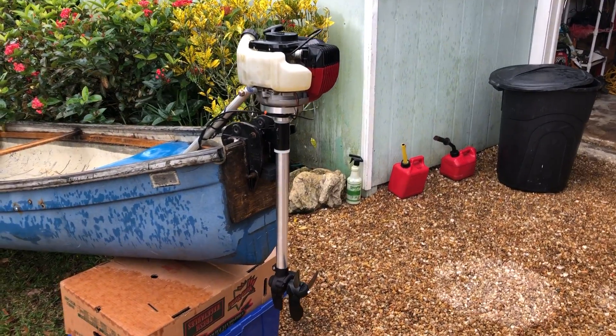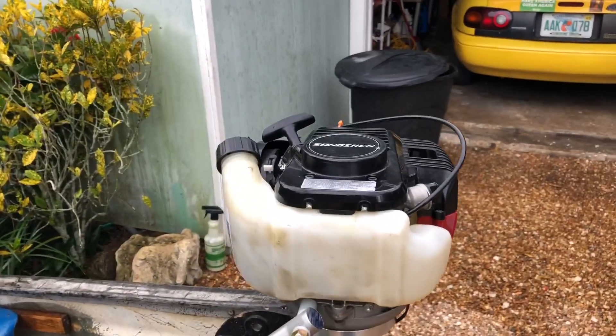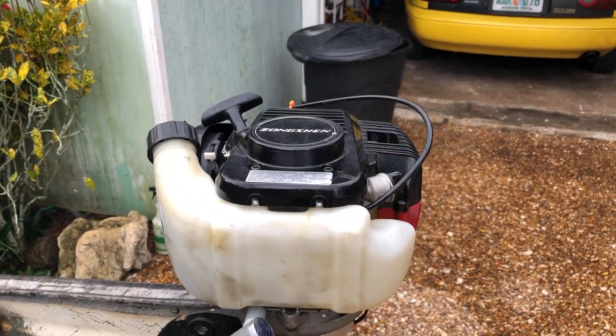Hey everyone, this is an outboard motor I made for my dad as a Christmas present for his canoe. It's got the 31cc Zongshan, which is the Honda GX31 clone.